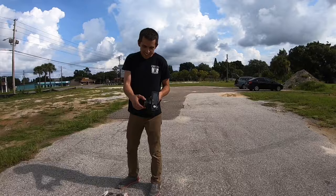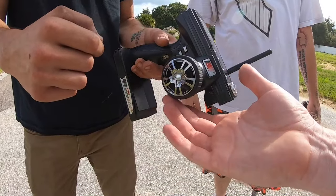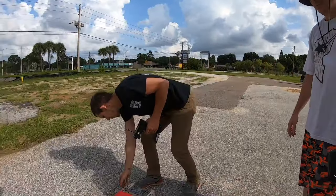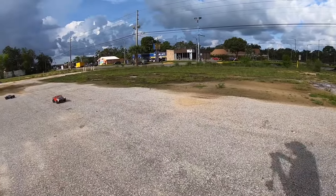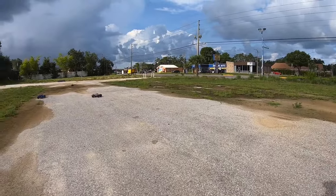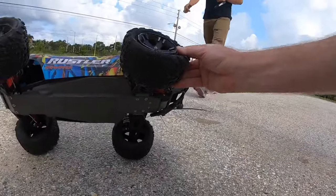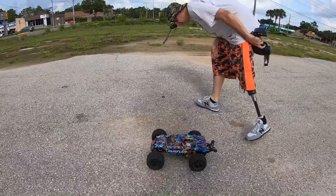Oh man, you gotta feel it! Holy moly — in all my years of RC I have never seen that. Gotta have a steady hand for that one. You gotta have skills — stay away from him! I blew the tire right off this thing. I was starting to give it a full rip and then — yeah, blew that right off.